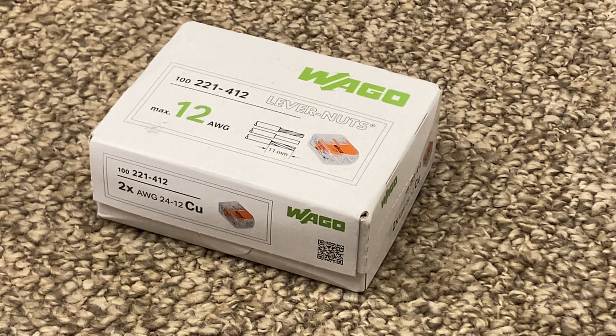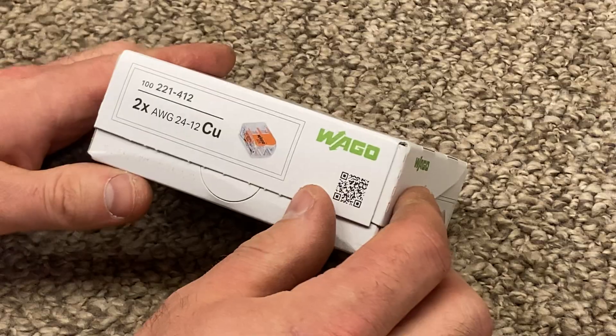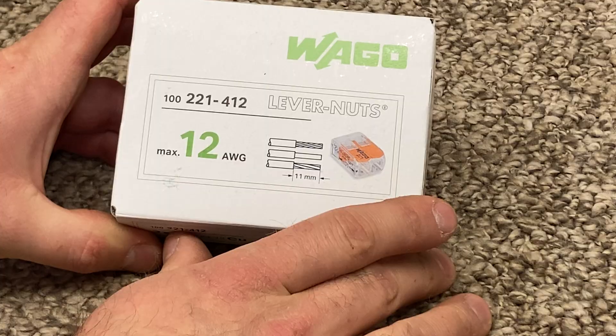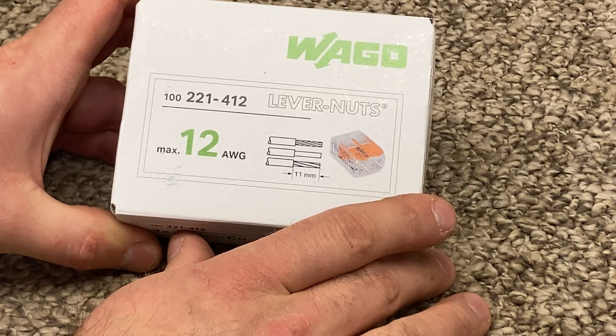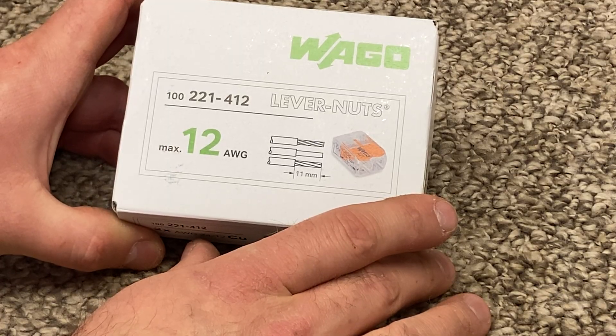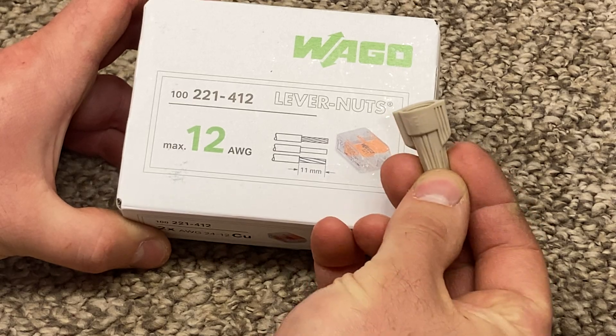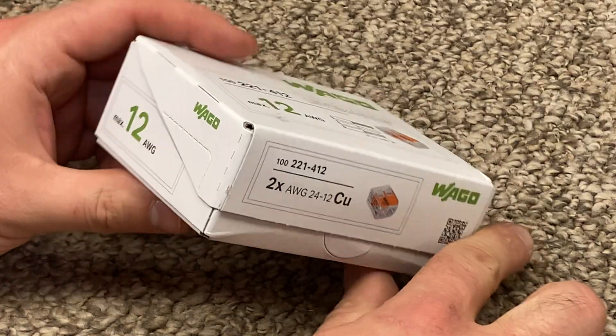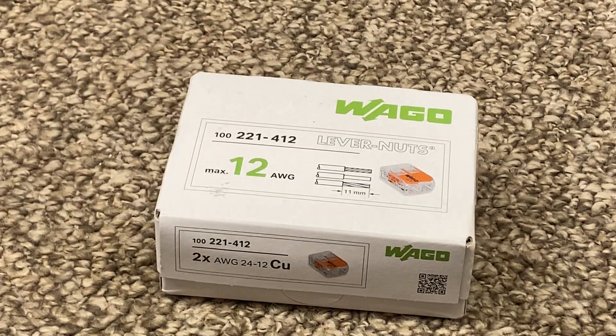If I think they're a joke, I still think they're a joke. If need be, I'll cut myself a slice of humble pie. This is the 221-412. These are good for 20-gauge through 12-gauge wire. Somebody also suggested these are better at joining stranded wire to solid wire than a conventional twist-on connector is, and that might be true. These are UL-recognized and NEC-approved. I don't see how, but let's take a look.